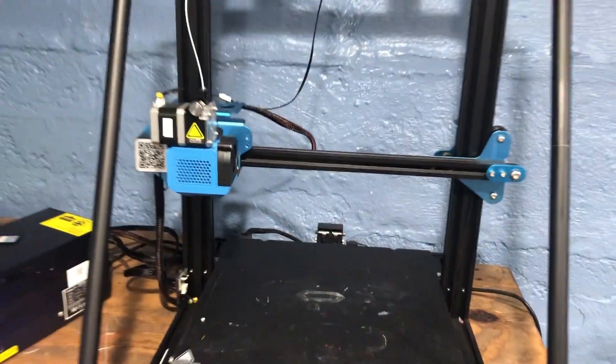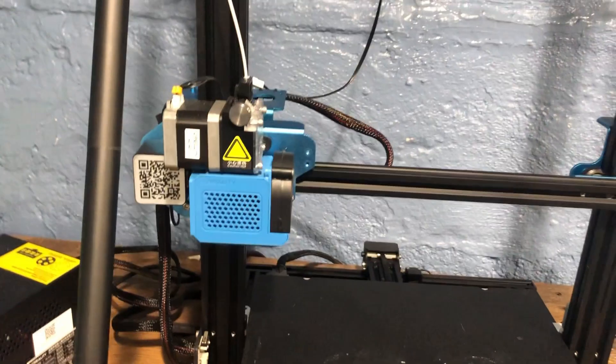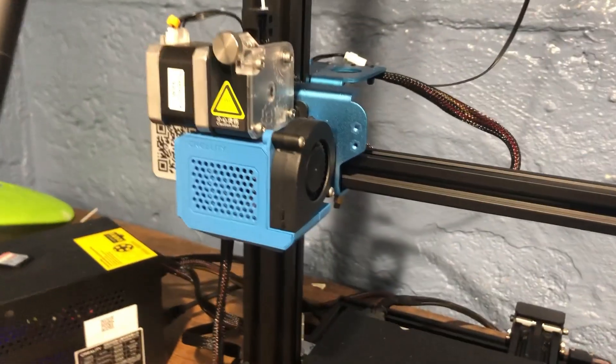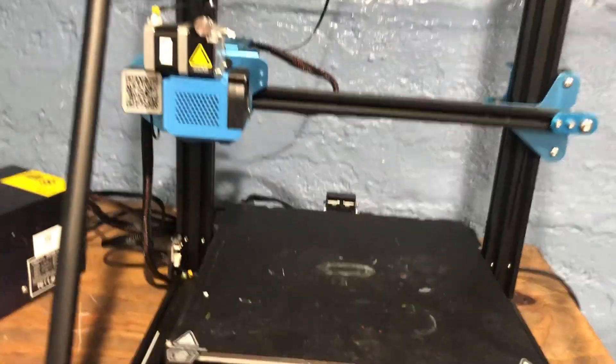There are a few cons with the printer. One thing I have to complain about is the fans — they are so abnormally loud that it just annoys the heck out of me. When all three fans are on at once, it's like an earthquake is happening. You can't hear anything because the printer is so loud.